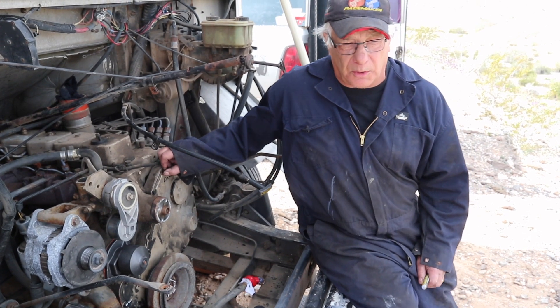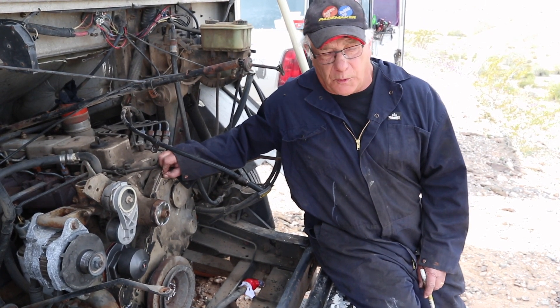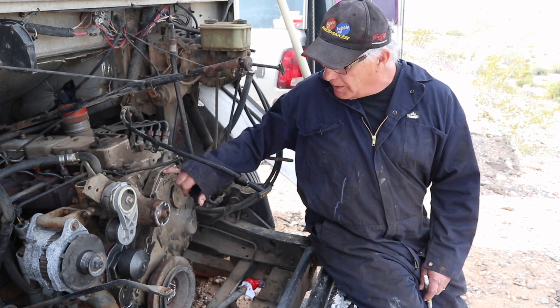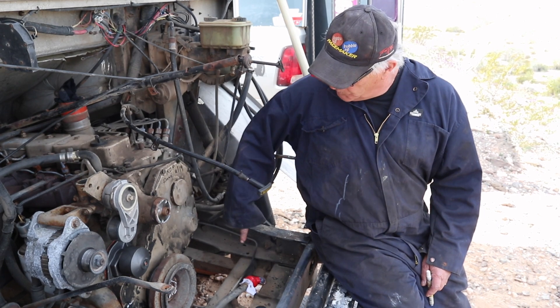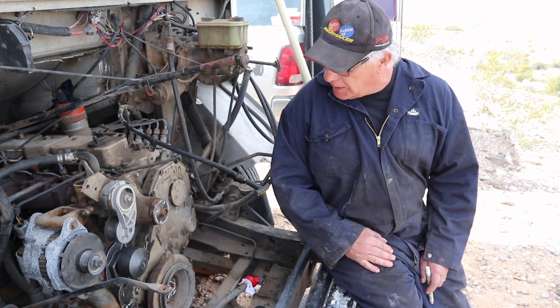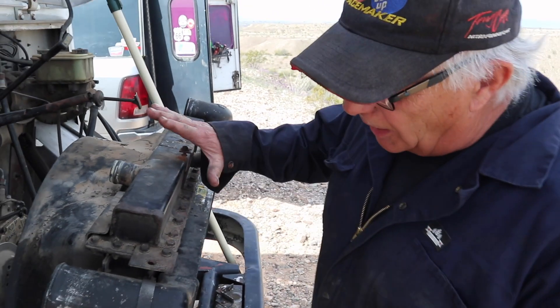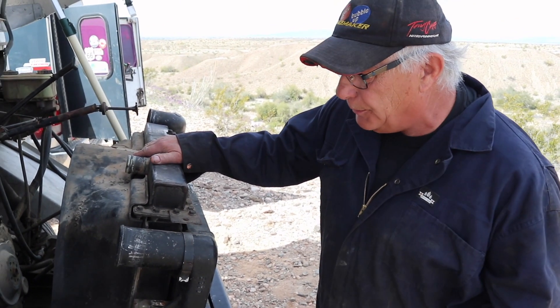We've got a new water pump and we've marked the cover. These bolts you don't want to put in with an impact because they only go about 20-some pounds — check the torque, I think it's 22 or 24 pounds. They don't want you tightening them too much. A little bit of silicone just to keep the gasket in line and you're good to go. We'll put this all back together now and we'll be done.